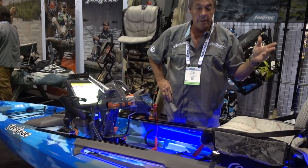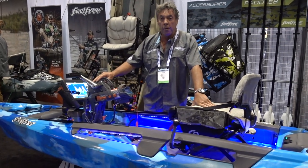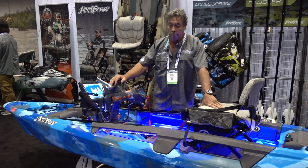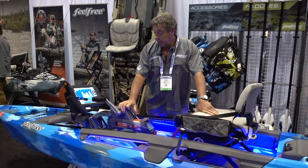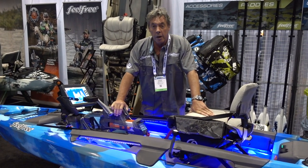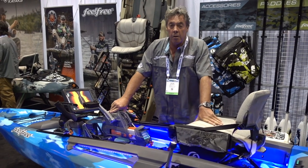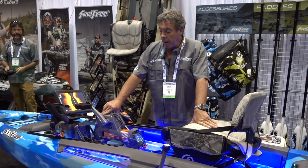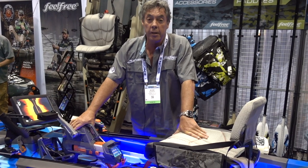The battery is 12 volt — 35 to 40 amp — and you can run any amp you like, but it's a 12 volt system. That's our pedal drive system. If you need any more information, just contact Feel Free U.S. or the website, which has all the information about the OverDrive: how to use it, where to buy it, and the pricing on it.